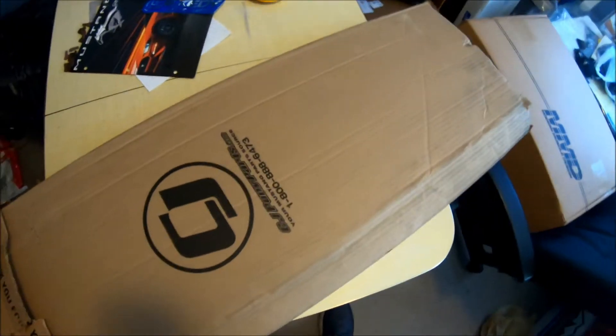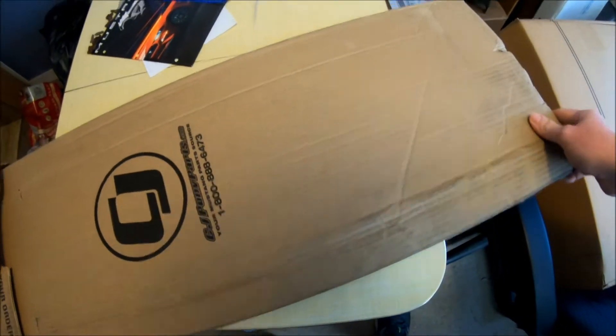Well, if you see the title of this video you're going to know what's in this box, so let's get it open. Let's do this.